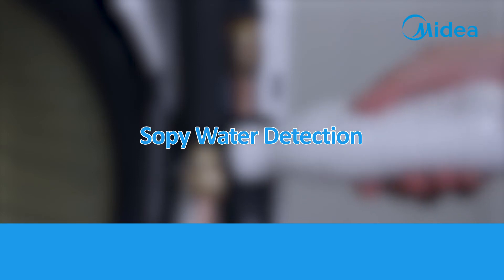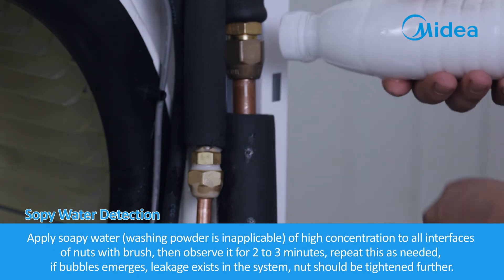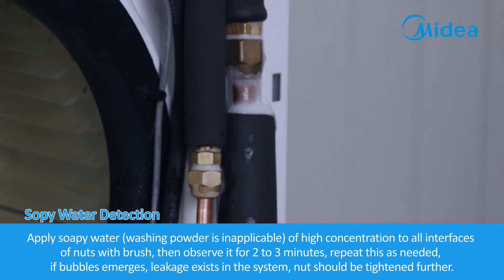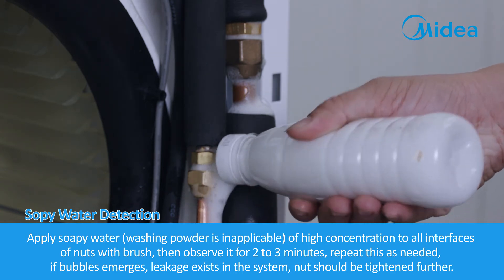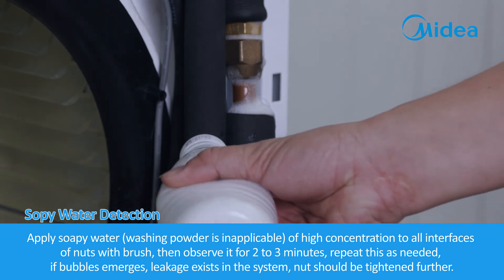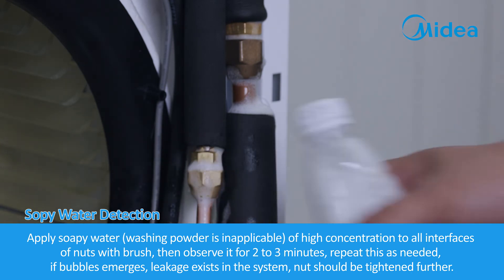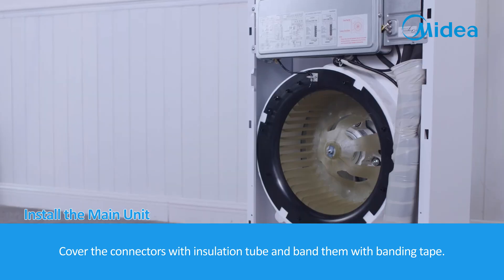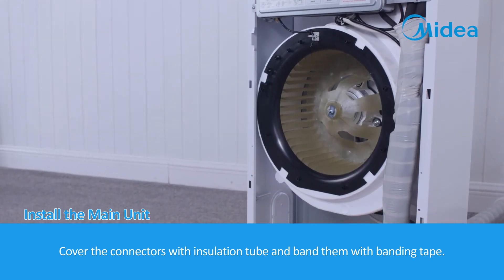Soapy water detection. Apply soapy water of high concentration to all interfaces of nuts with a brush. Washing powder is not applicable. Then observe for 2 to 3 minutes and repeat as needed. If bubbles emerge, leakages exist in the system and nuts should be tightened further. Cover the connectors with insulation tube and bind them with banding tape.